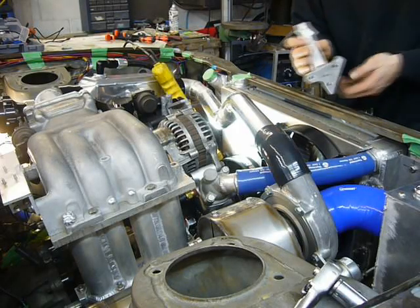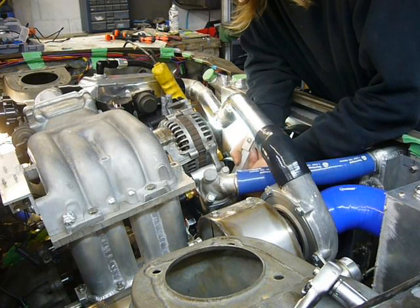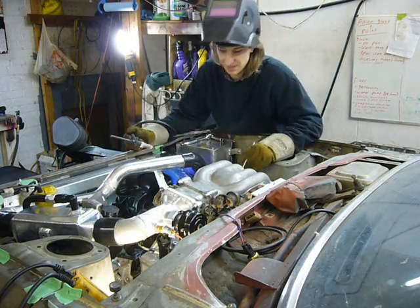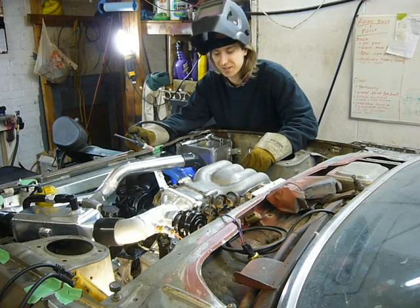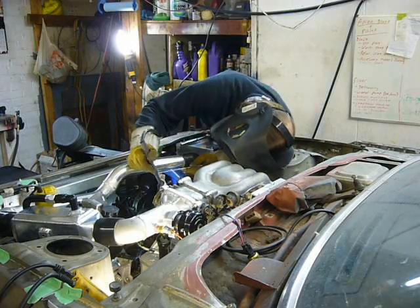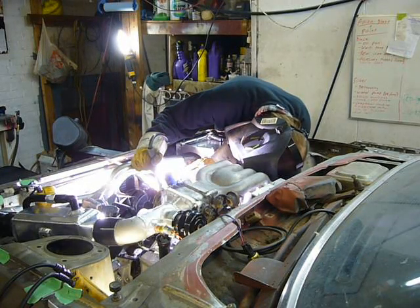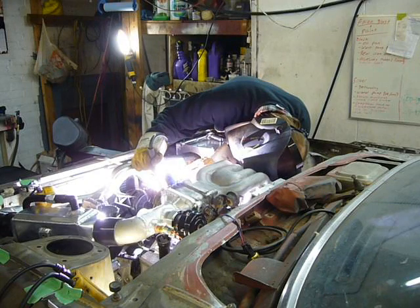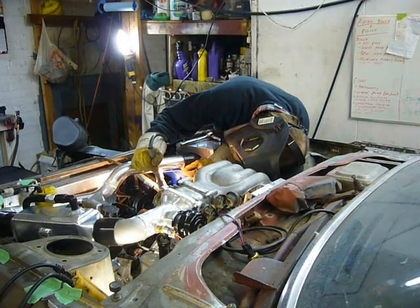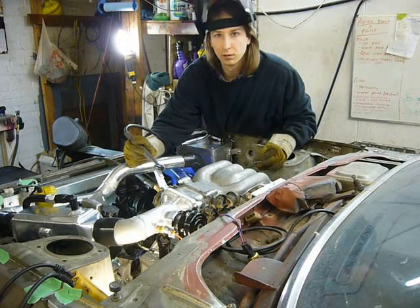Somehow I have to figure out how to weld that tab onto the intercooler pipe while this is still in the car. The chances of this working are about as high as... holy shit, it worked!